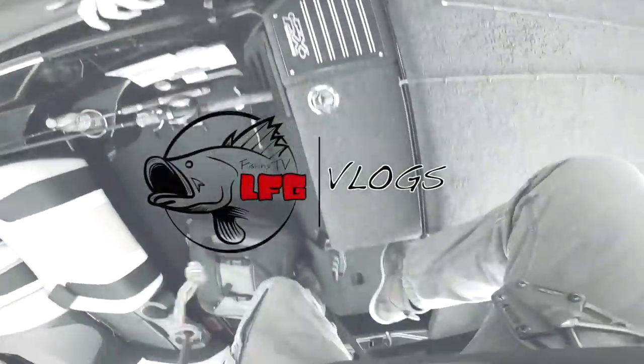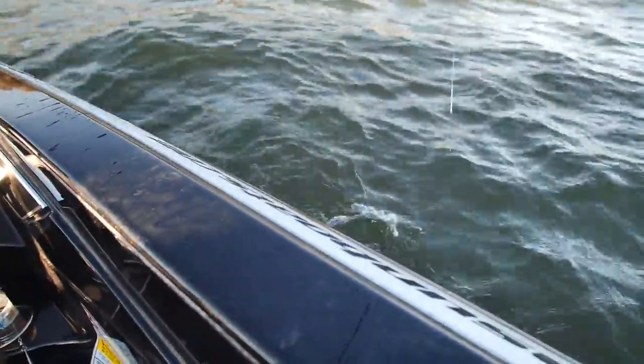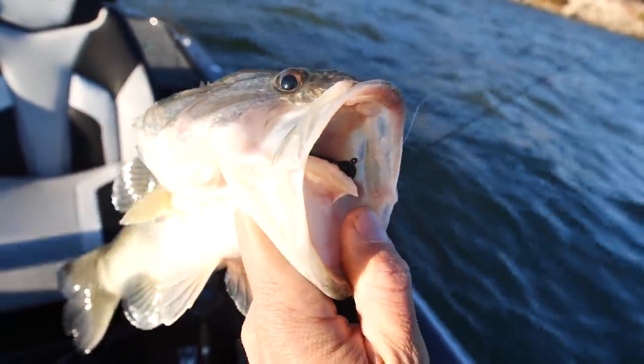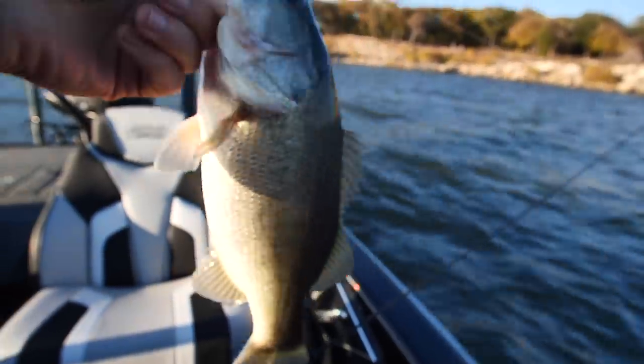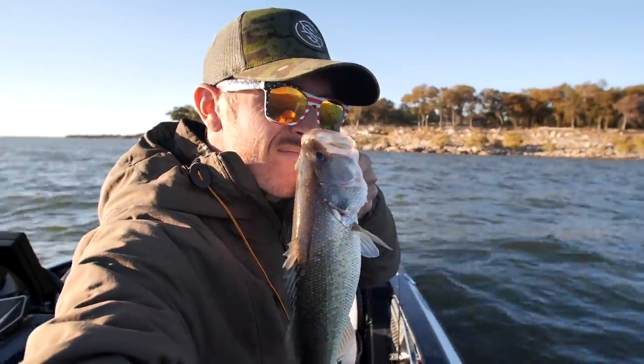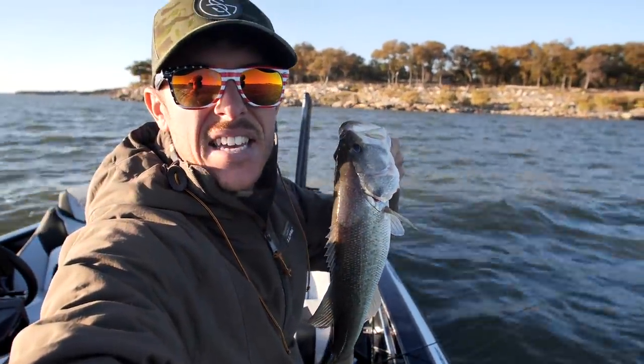Back into the deeps. Rattlin' Ned down the hatch, baby. Nice little fish right there.